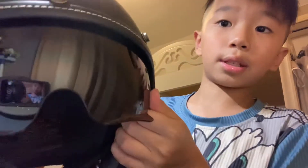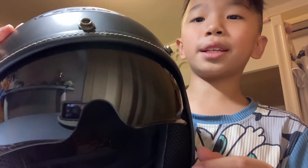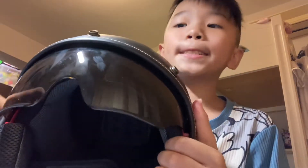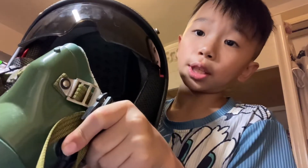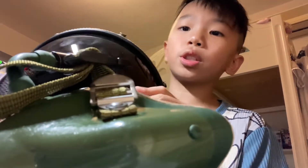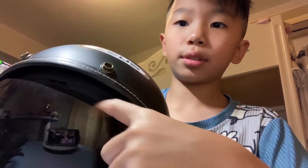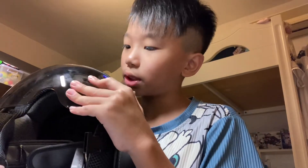This is the visor glass — it's big, but sometimes it'll tilt down like this because it's too heavy. I sometimes have to prop it up. There's a big gap because I'm still a child, so it doesn't fit perfectly.